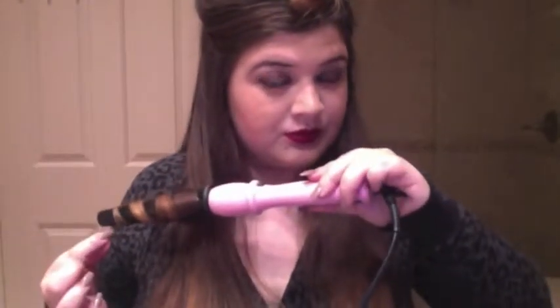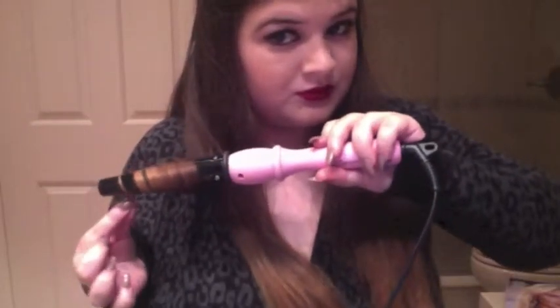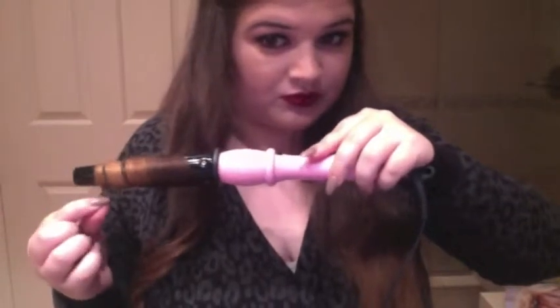For my hair I first sectioned it off into two parts. For the bottom half I used my curling wand to get loose curls at the end of my hair — the reason I did that is so you keep the length when you put it half up. Once that bottom half is done, just give it a quick spray for hold.